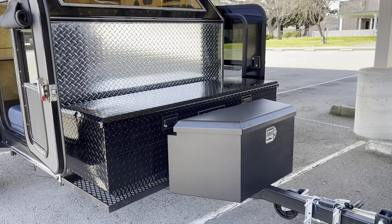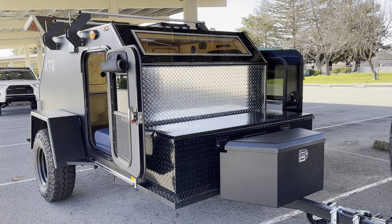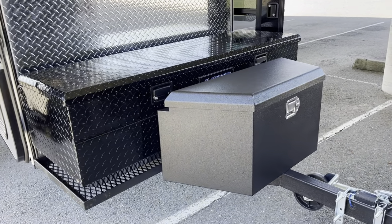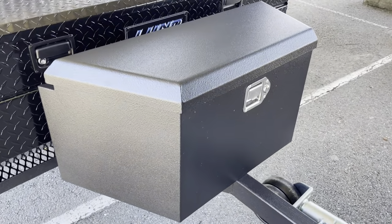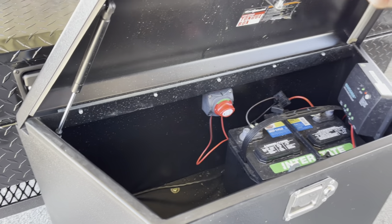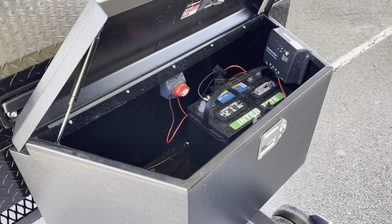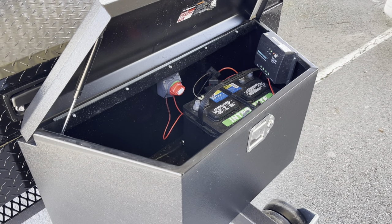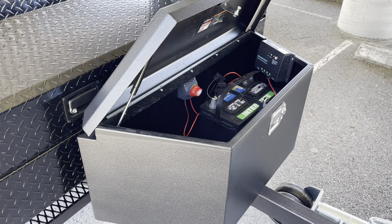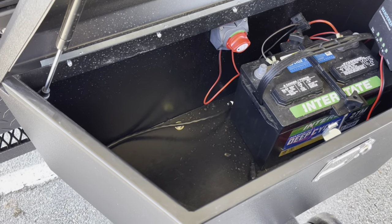He did get the 12-volt power package, so that is going to be where the battery system lands. Solar power, solar charger, battery switch. He is going to upgrade to two 6-volt batteries and run them in series — some golf cart batteries. There's definitely space for an additional battery in there.